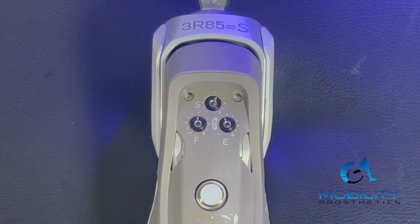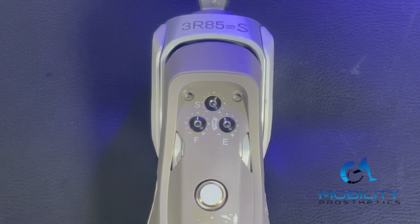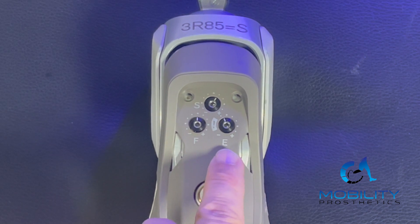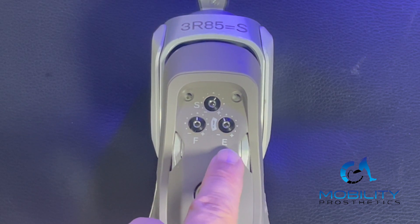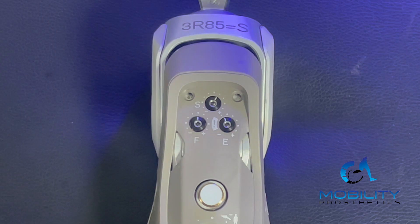Next to the left with the F is our swing phase flexion resistance — that is when the knee is in its swing phase, how much resistance it has there. Turning it to the left is decreasing, turning it to the right is increasing. This one and the one to the right of it, the extension resistance, both kind of work hand in hand so that you don't end up swinging into the end stop and having a slamming effect at the end of your terminal swing. These two are used to create that comfortable swing.